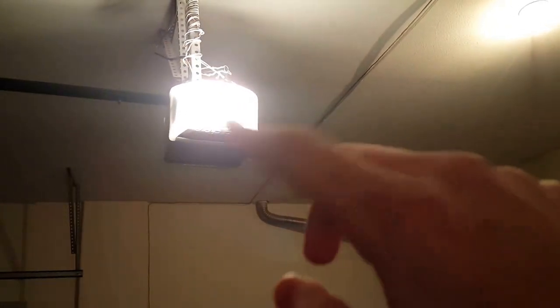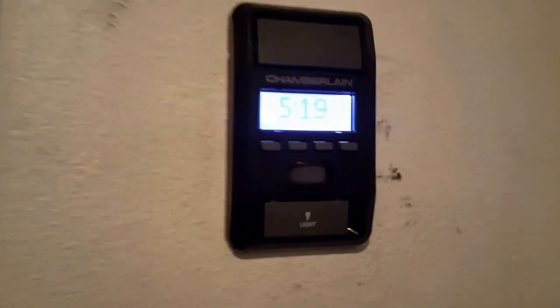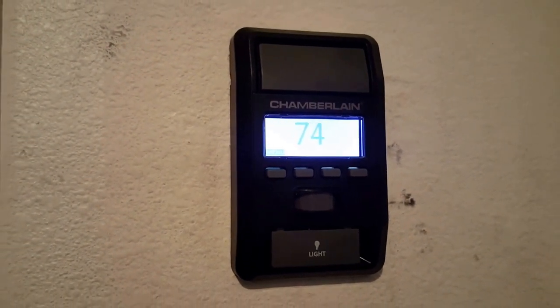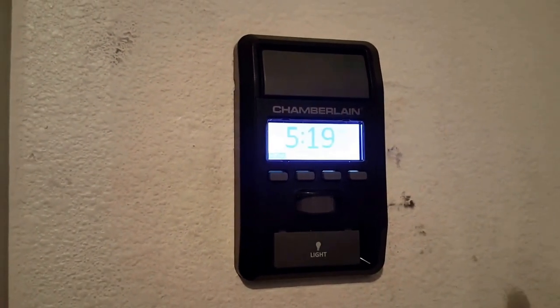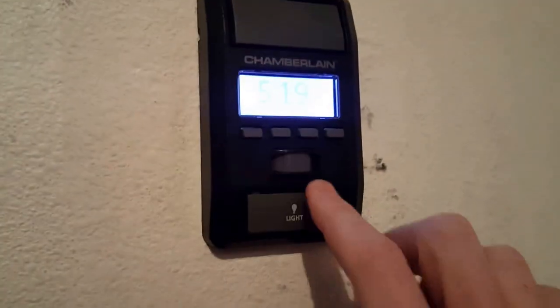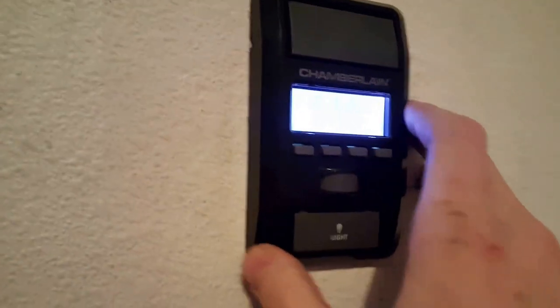The instructions tell you where to put everything really clearly. It comes with an LCD panel that tells you the temperature and the time. And when you walk outside, this motion sensor will sense any motion and turn the garage door light on, so you have all this light in here — it's pretty nice. I'll give you a sound demonstration right now.